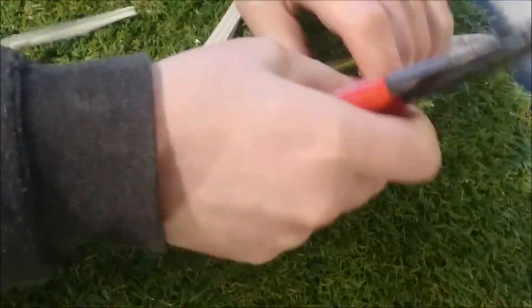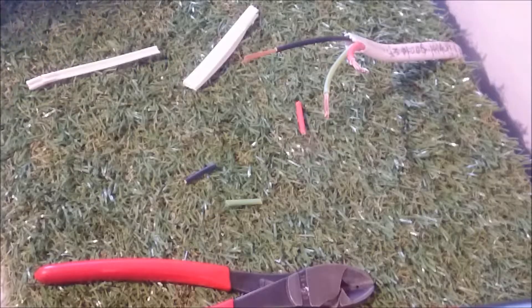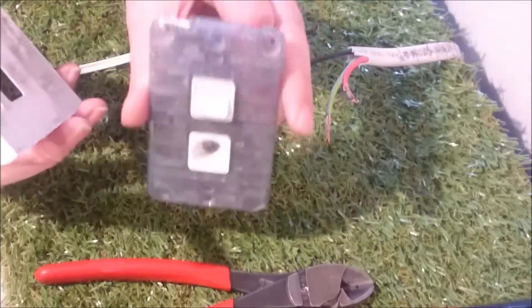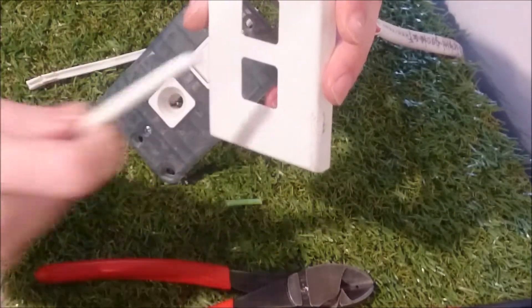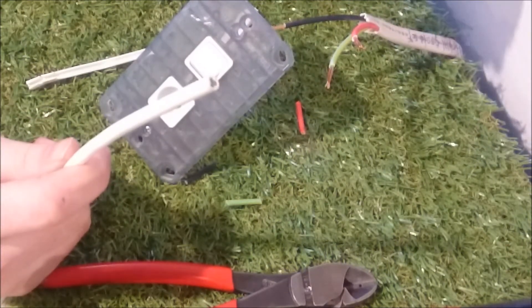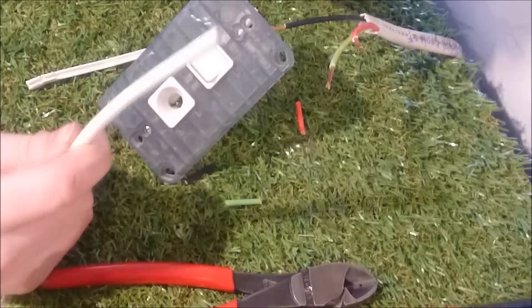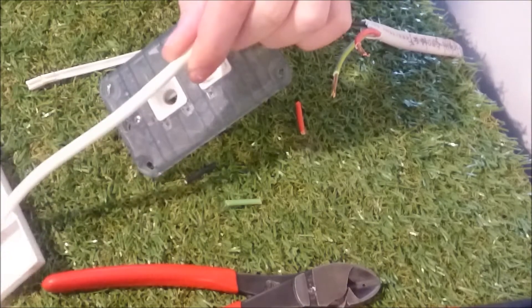The first thing is to strip this cable. Now that it's all stripped, what you want to do is get this switch out, and get this cover plate. It's very important that you slide this onto your hot water cylinder cable first — it's something that sparkies always forget to do, and they wire the whole thing up and then realise they've left the cover plate off. So you don't want to piss around twice on a job. Throw that on first, move it away down the cable somewhere.